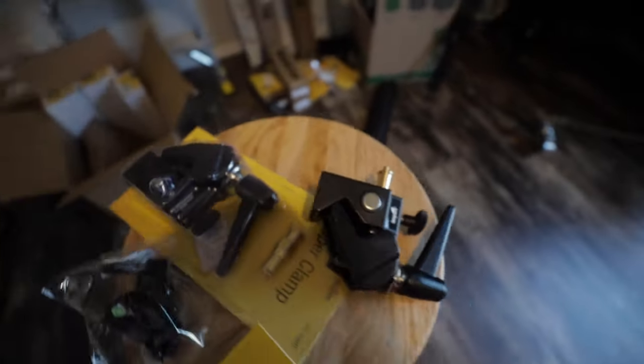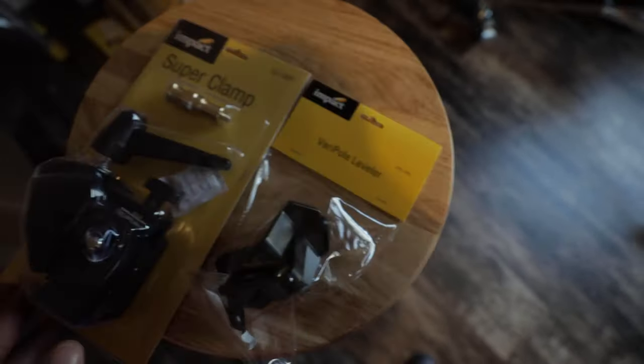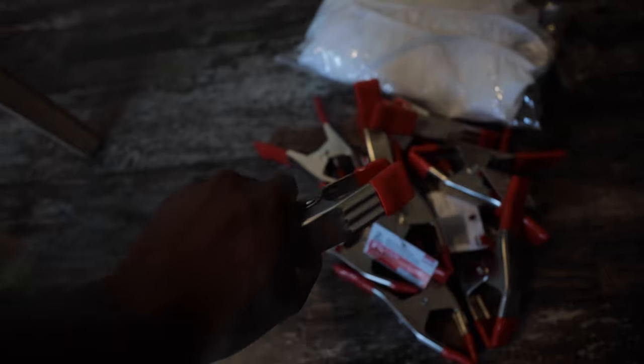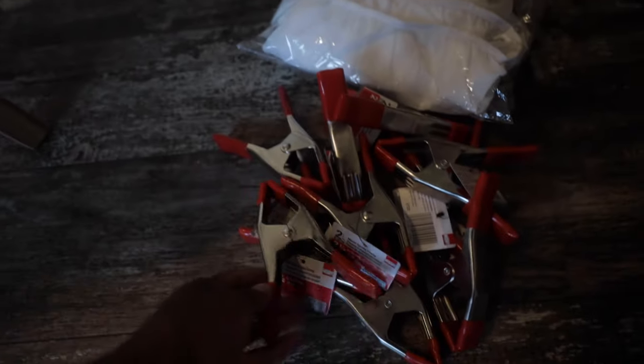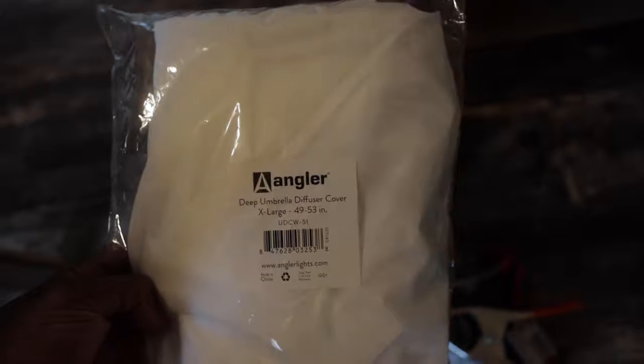A few things that I picked up: first, these super clamps. I got two of these — I already had one, and I picked up another one just so I can hold the hooks together to the poles that I bought. Next thing I picked up is this very pole leveler, pretty much just to level my very poles and make sure everything is level when I'm putting them up onto the walls. I got a bunch of these clamps — I think I bought ten on accident.